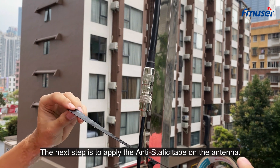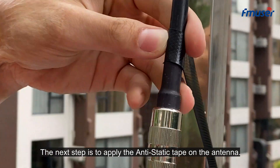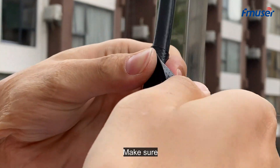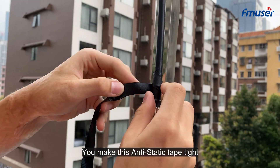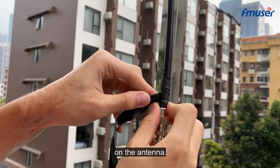The next step is to apply the anti-static tape on the antenna. Make sure you wrap the anti-static tape tightly on the antenna.